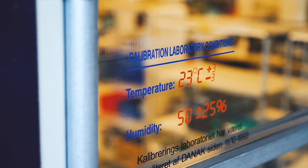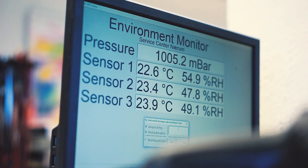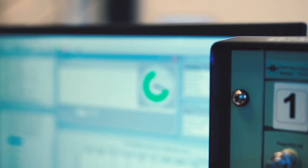The requirements to do an accredited calibration include environmental conditions that have to be met, so we monitor the environmental conditions. The instruments that we use also have to be calibrated at the intervals that are set in our quality books.